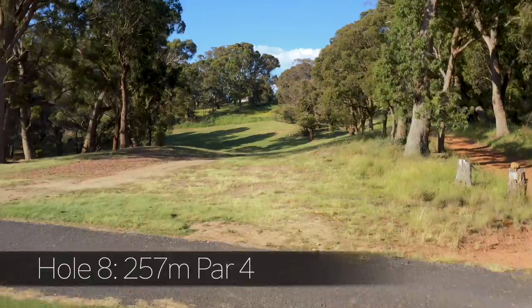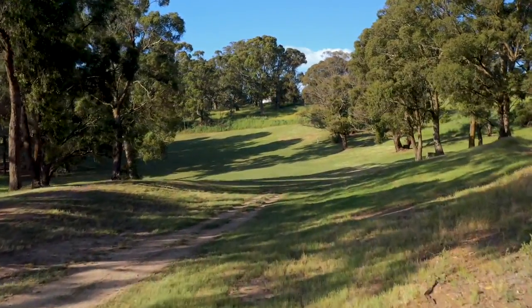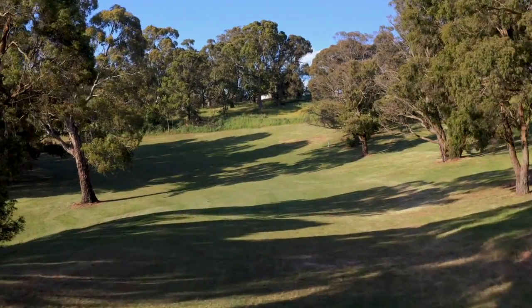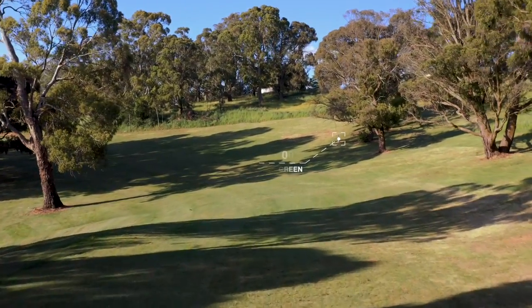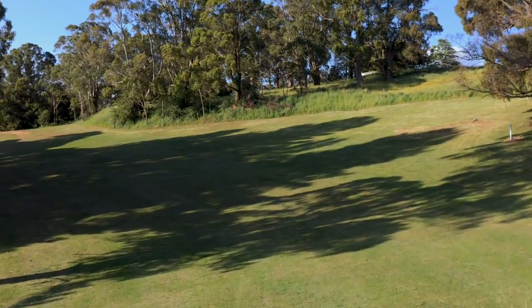The eighth is a short par four with a severe dogleg to the left. The right side of the fairway slopes to the left all the way around until you reach the green. A fairway wood or long iron should leave a pitch into a kidney-shaped green.